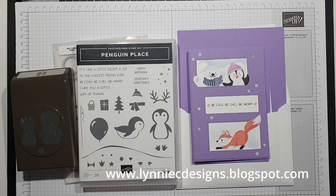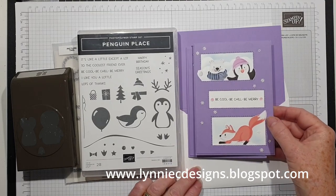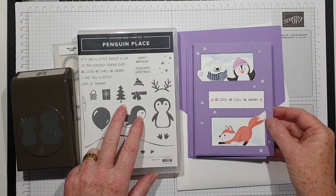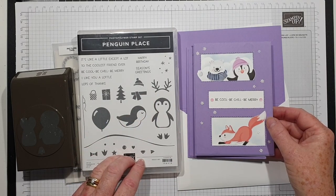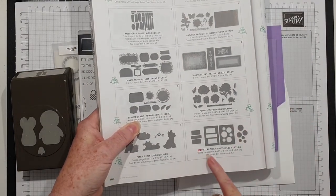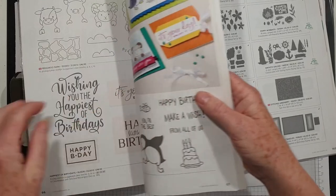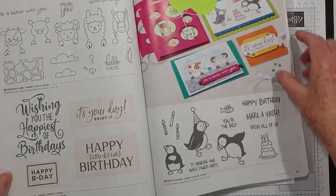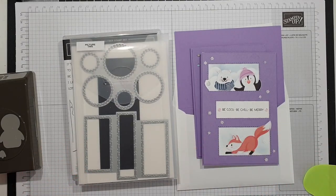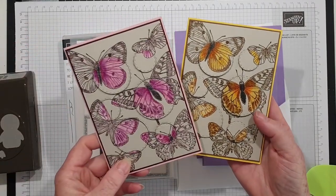Hi, it's Lynne from Lynnie C Designs, thanks for joining me today. I'm an independent Stampin' Up demonstrator based in West Sussex in the UK. I'm coming on to show you the last two cards from my card class earlier this month. I use dies that I think are very easy to overlook — the picture dies which are in the annual catalogue on page 67. They only show one sample but you've got two sets, one does circles, and I've created these cards using Butterfly Brilliance.